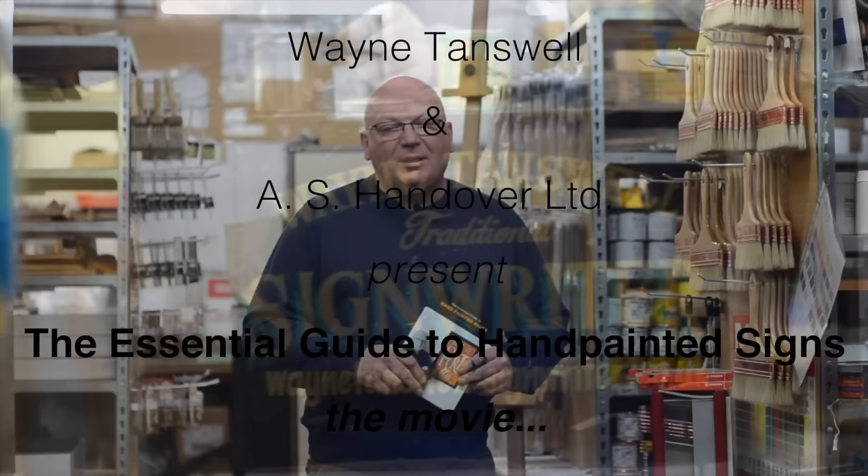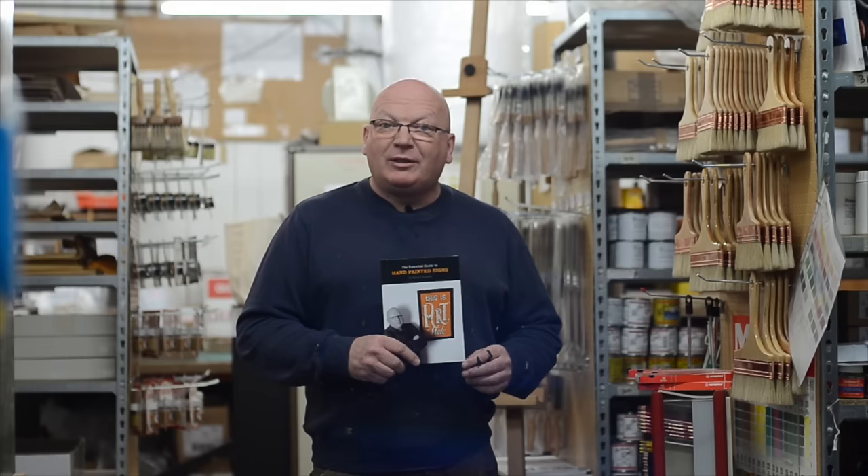Hi, my name's Wayne Tanswell. I'm a traditional sign writer based in Suffolk. I'm here in London today at AS Handover to launch my new book, The Essential Guide to Hand-Painted Signs.